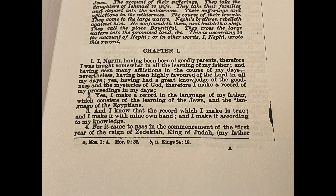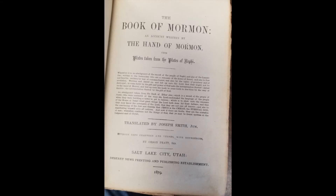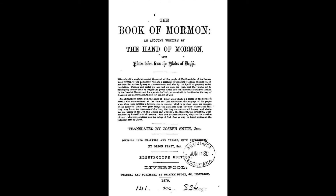Some special characteristics for Orson Pratt's new format included a new chapter setting and versing. It also had new footnotes and cross-references. While researching this, I learned that in order to publish the 1879 edition, Orson Pratt journeyed to London, England, where he had the book electrotyped. He then traveled to Liverpool to have the book printed and bound. He took a set of duplicate electrotype plates back to Salt Lake City. These plates were the primary source for the majority of the Book of Mormon printed until 1920.